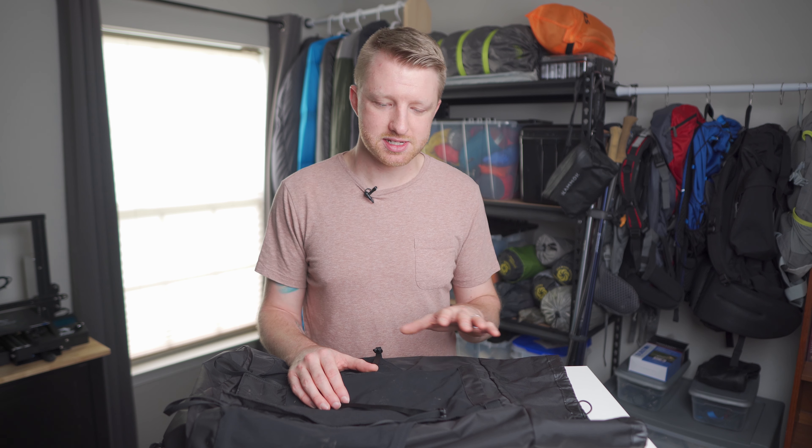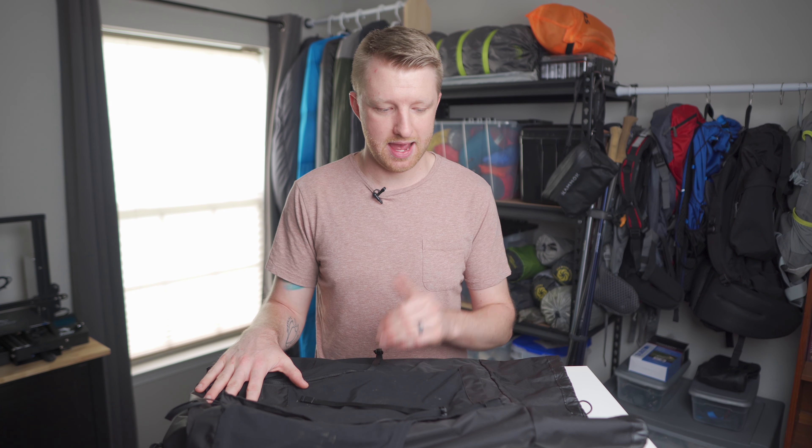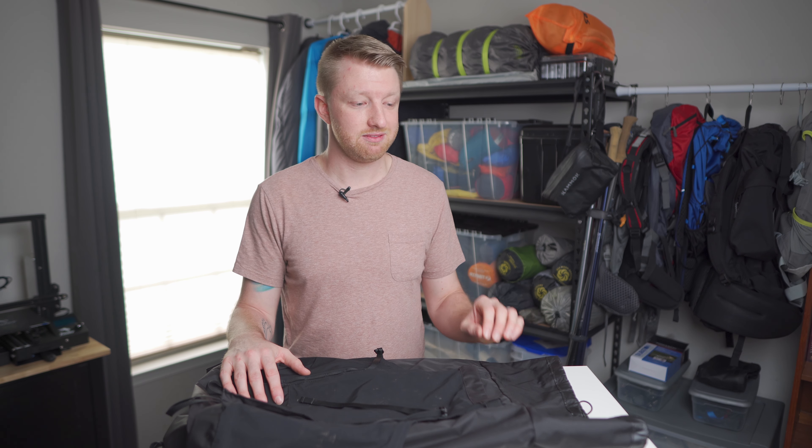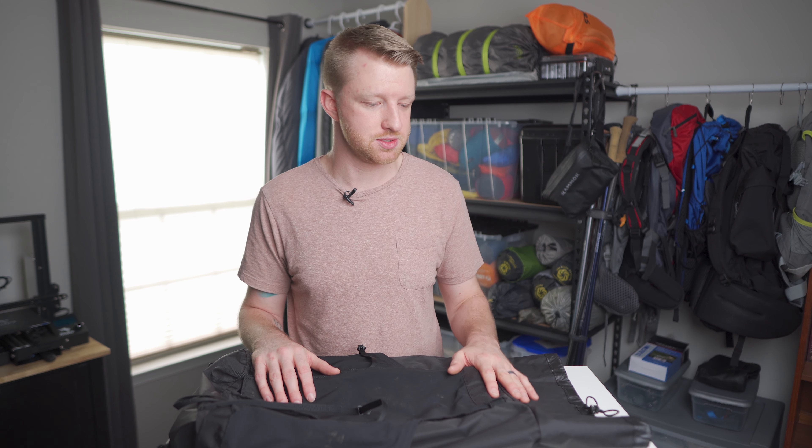I really like all of the pockets on this backpack because there aren't so many that your stuff is spread out and you can't remember where anything is, but enough that you're not having to cram everything inside. Things you want more accessible you can keep on the outside. As for space, 34 liters is a decent amount — I was even able to use this on a three-day backpacking trip. It's marketed as a daypack, but it had plenty of space for all my gear and food for three days and two nights.